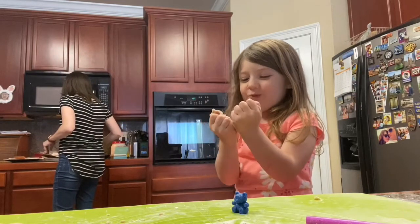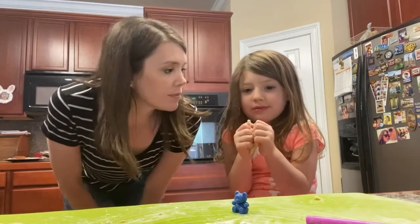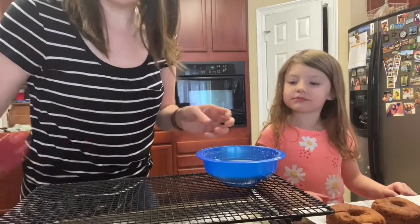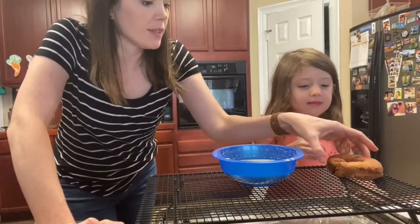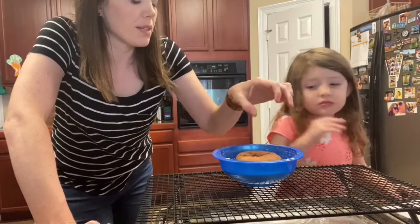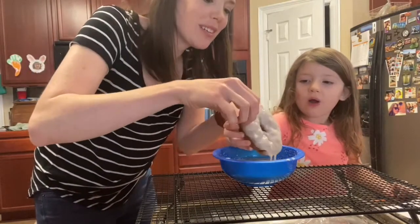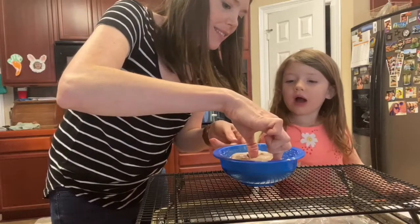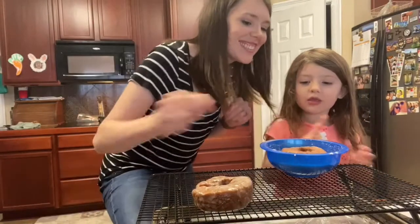Whoa. In just a minute we'll put the icing on. You gonna help with that? Here's the icing that you made. Dip it in there. Do you want to use your hands or should we get something else? Look at it. Okay, let's flip it. Flip it over. Can you take it out? I want to eat that one. Well, we have to let it dry. Good job.